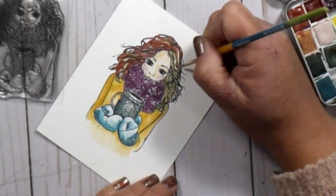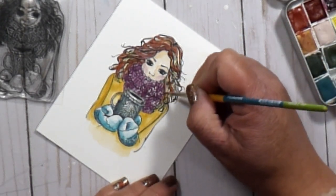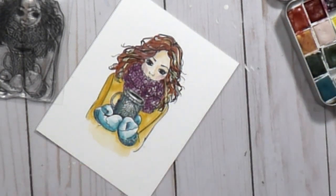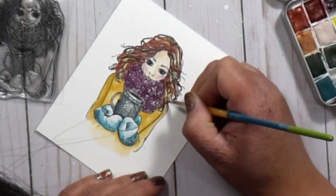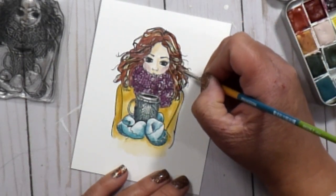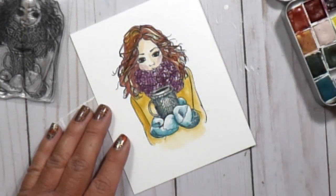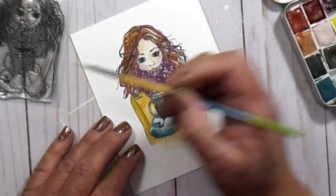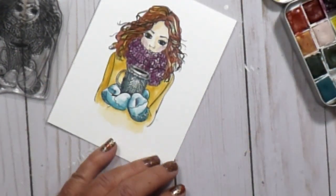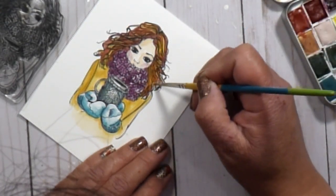Once I was done with the lowlights I went over the entire hair area with that same yellow I used for the wash, very lightly blending it. My brush wasn't super wet — just a tiny amount of pigment — just enough to blend it together. It softened everything up, deepened the yellow highlighted areas, and blended everything beautifully. That pretty much finishes the actual image, and I'm going to get started on the background.